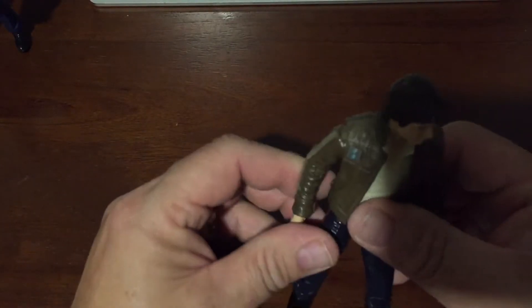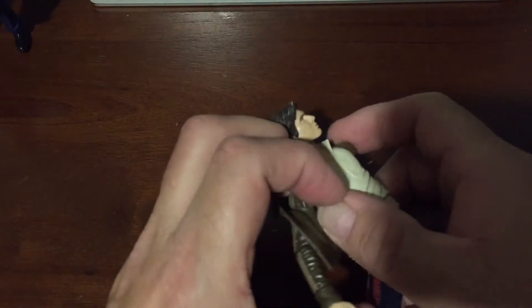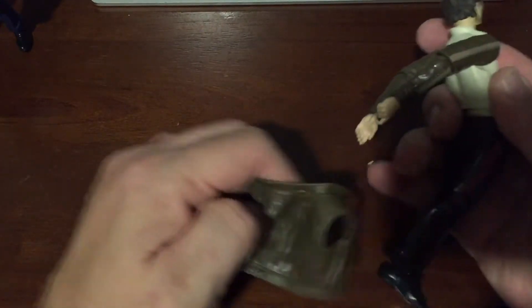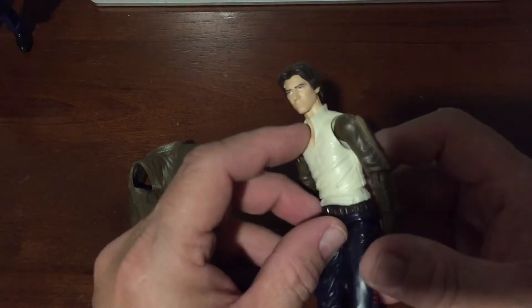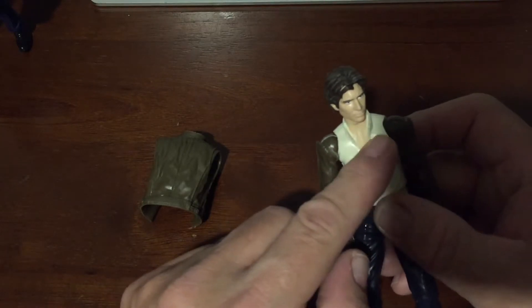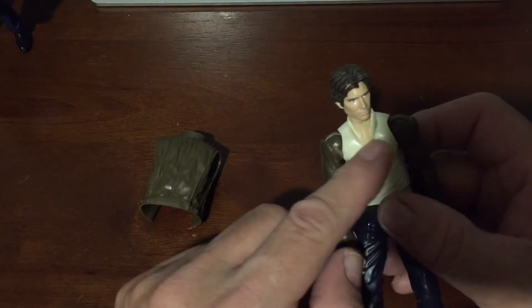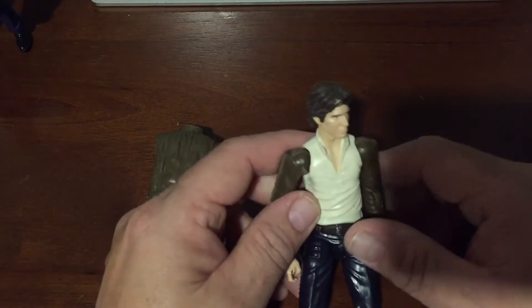I think the arms match well with the jacket. Because I'm putting on a jacket that has a collar, it's not going to be noticeable, and the shirt Han Solo was wearing in The Empire Strikes Back also had a collar. I may try to do something to change the chest feature of the shirt so it has that flap down.